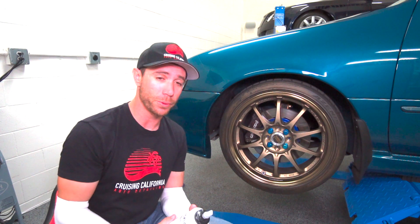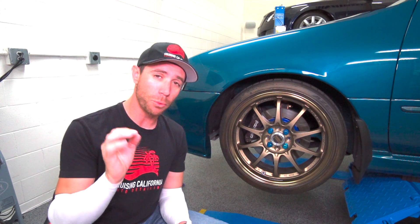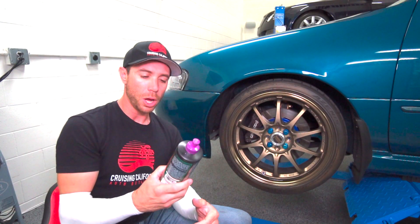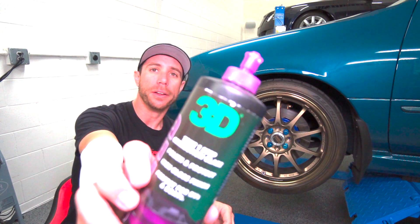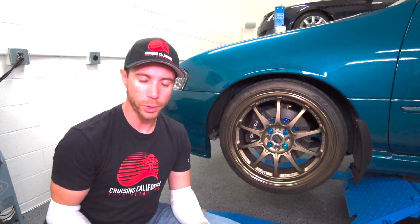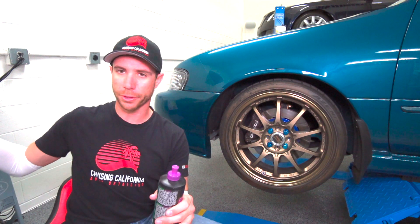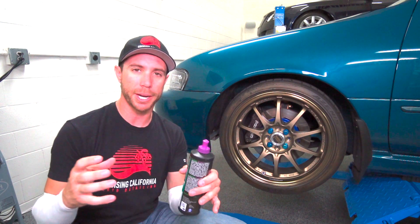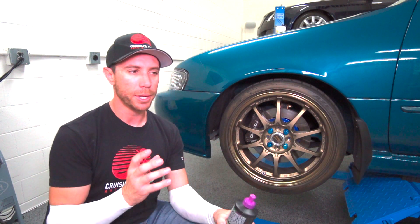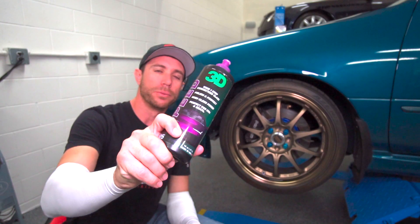However, I wanted to take it a step further and see if I could refine it even more, and the big winner is the 3D Speed right here. This is a true one-step correction glaze — my go-to for doing an all-in-one step on a vehicle, or as I call it a level one paint correction. I did a couple of test spots with this product using the same pads and techniques, using a clean brand new pad with each different product so I'm not cross-contaminating or potentially skewing the results on the clear bra.